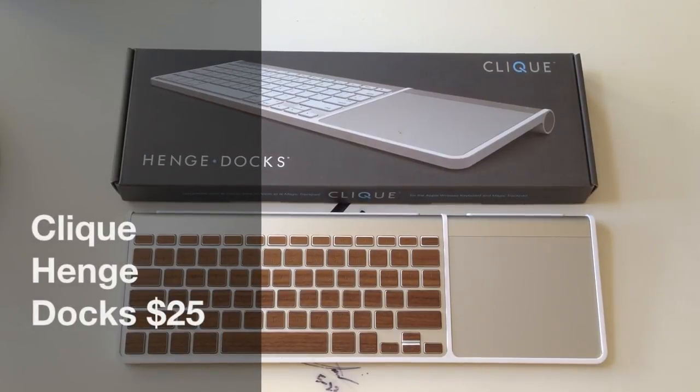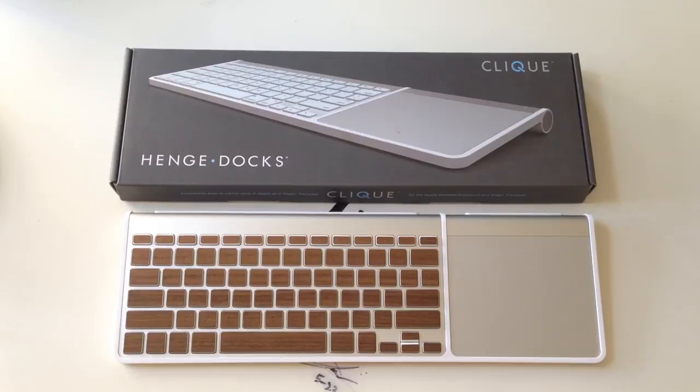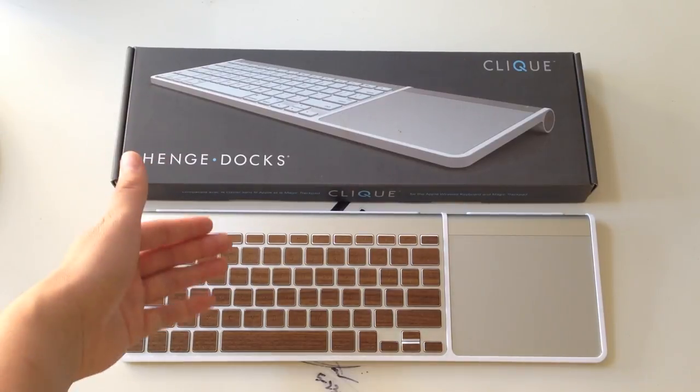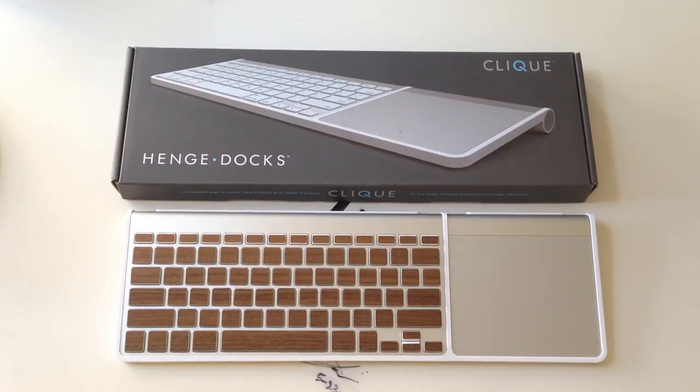What's up YouTube, JerryLand here again bringing you another product that I think just might be worth your money. Today we're going to be talking about a product that I absolutely love — this is the Click by Hengedocs. You can find this product on hengedocs.com. It retails for just $25 and this is the perfect companion for anybody that has an iMac with the wireless keyboard setup including the wireless trackpad.